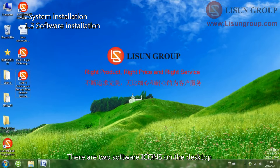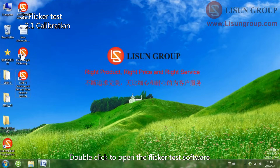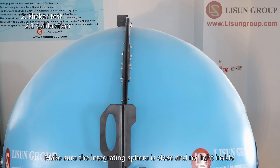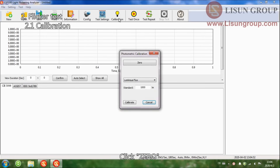There are two software icons on the desktop. One is for flicker test, and the other is for starting and run-up time test. We need to do zero and calibration before testing. Double click to open the flicker test software. Make sure the integrating sphere is closed and there is no light inside. Click Calibration, then click Zero.